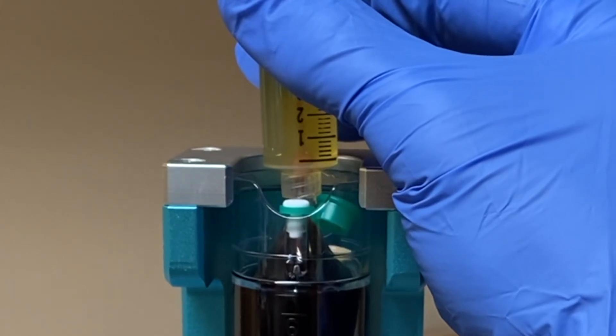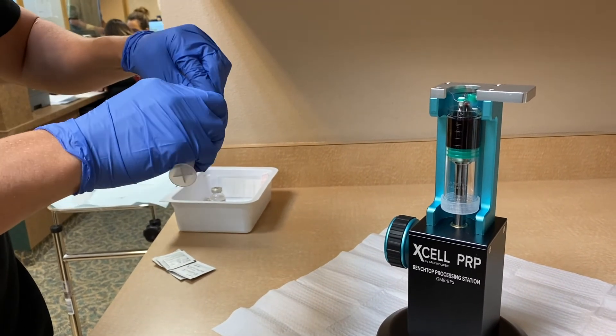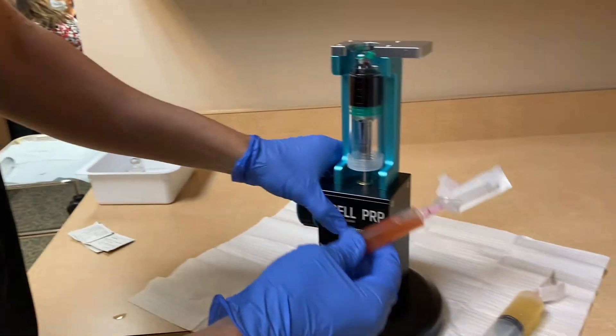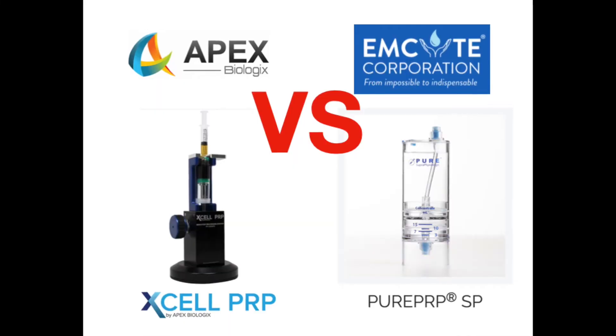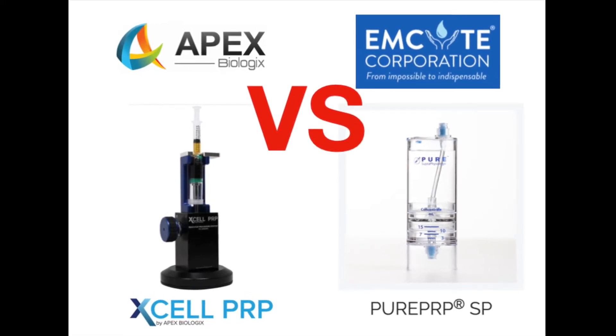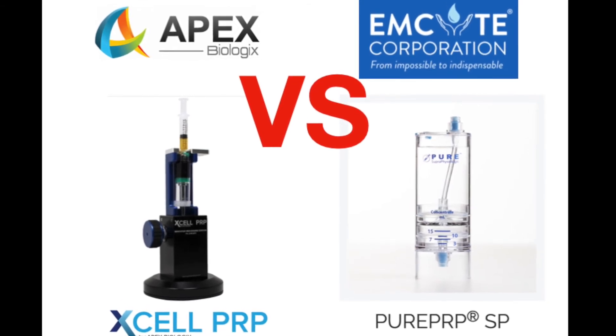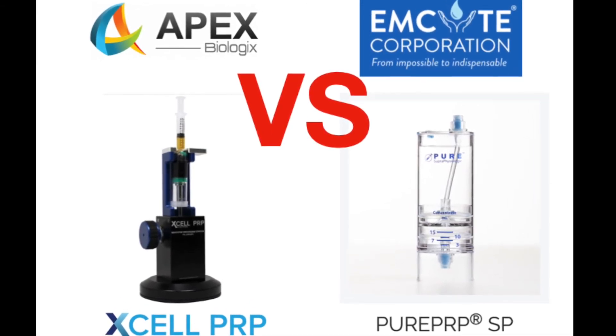This sample I actually wanted a leukocyte-rich sample, and it was very easy to obtain. It's also easy to get leukocyte-poor samples. So for ease of use and best final PRP product, our now go-to is the Apex XL PRP system. Thanks for watching — feel free to leave questions.